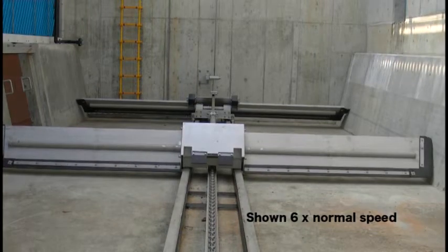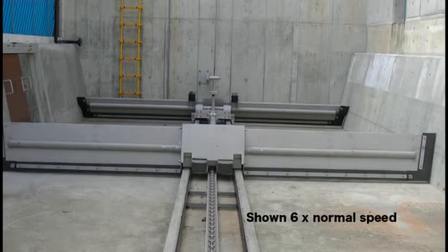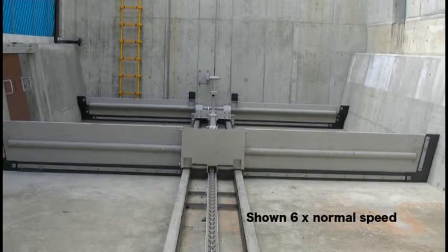The monorail type construction features a blade carrier equipped with sludge scraping blades, which shuttles on a rail installed on the basin bottom.